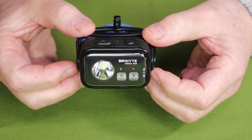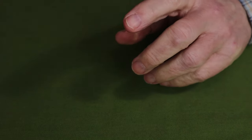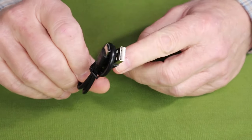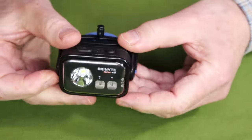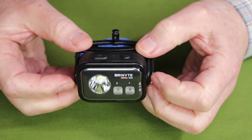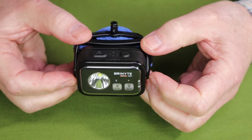Just before we focus in on the light itself, let me share what it came with. This is the box the light arrived in. Inside there was an operating manual with warranty information, a USB Type-C charging cable, and installed in the light itself is a 1,200 milliamp lithium-ion battery. I will be taking that out to show you because that is one of the key features about this light that drew me to it.